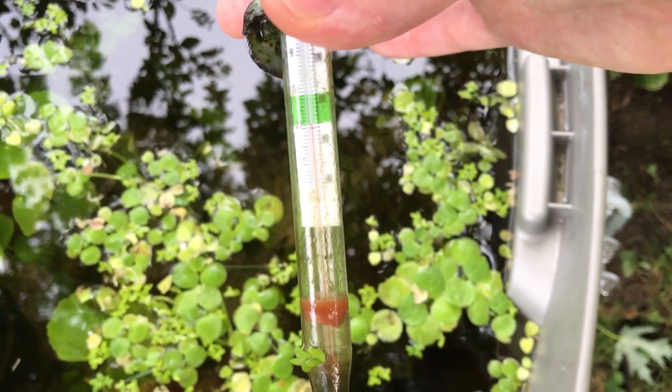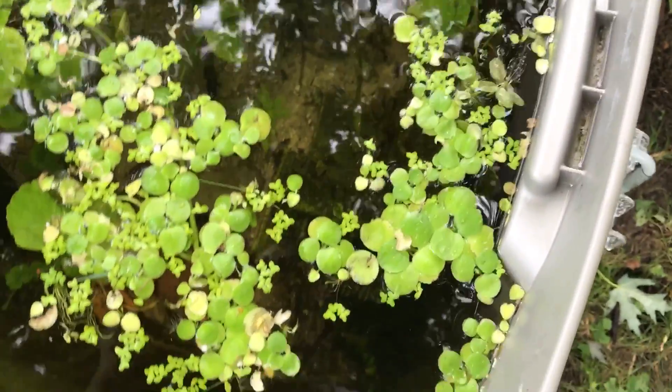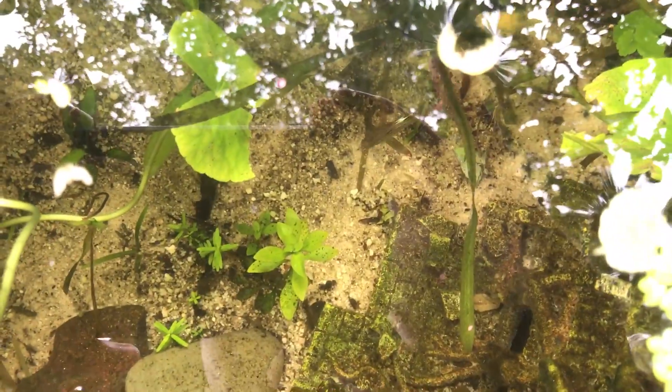It just rained and it was just seventy-four, now it's a little colder. I've been keeping guppies out here successfully for at least four weeks and they've even had fry.